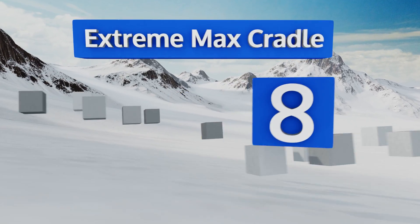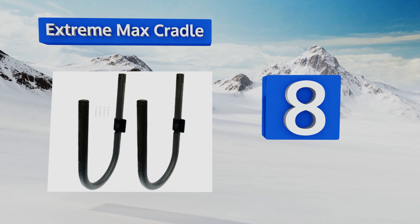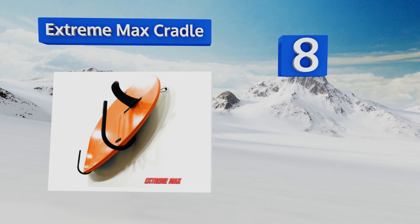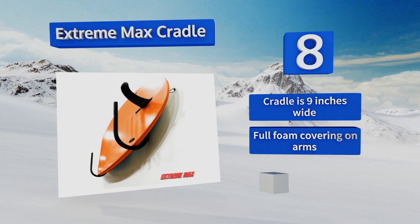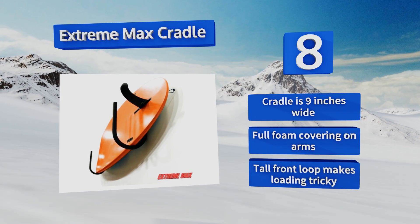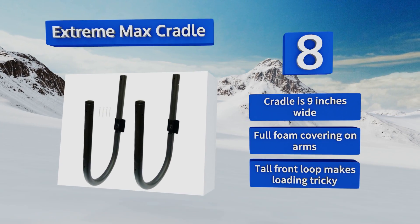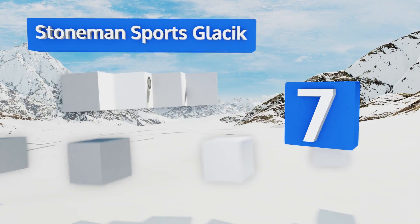Starting off our list at number eight, the aptly named Extreme Max Cradle has a heavy-duty load limit that allows it to hold up to 200 pounds, which is more than enough support for any paddle board you're likely to see. It's backed by a limited lifetime warranty. The cradle is nine inches wide and there's a full foam covering on the arms. However, the tall front loop makes loading tricky.